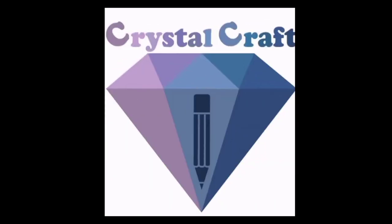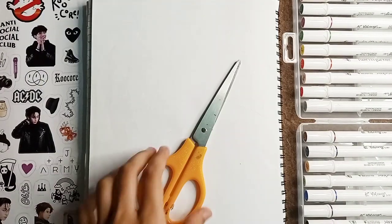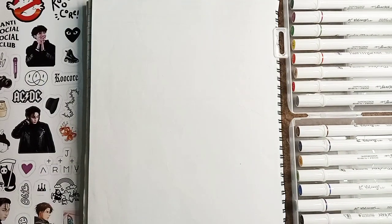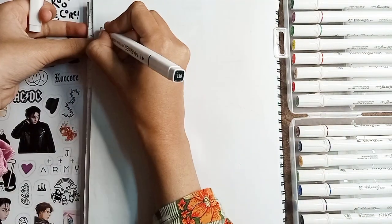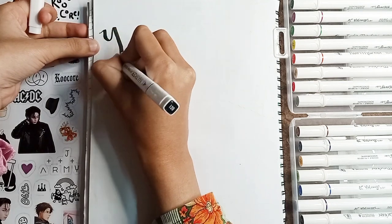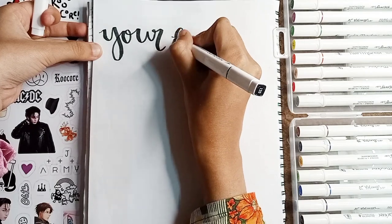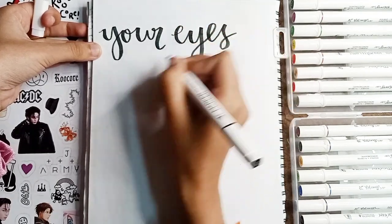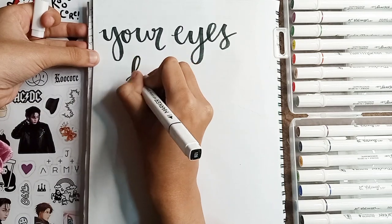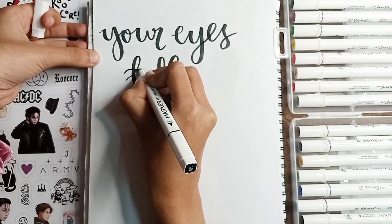Hello guys, welcome back to Crystal Craft! We are back again with another BTS journaling video. In this channel we are gonna use different kinds of photocards and stickers of BTS. We're gonna start with a simple marker for the heading. I started with the black marker because my theme was a little bit dark with some dark purple color and dark pictures of BTS.